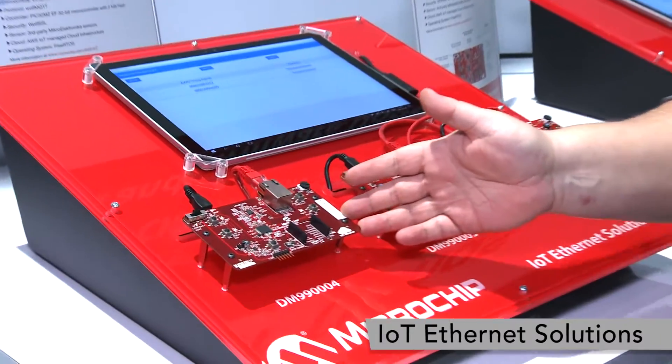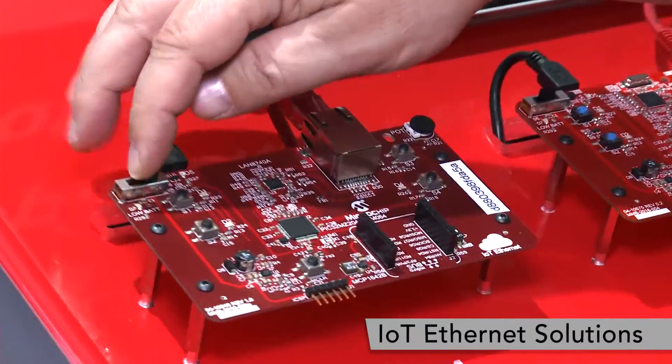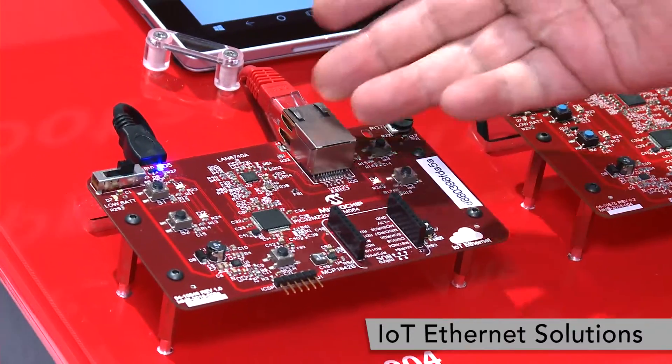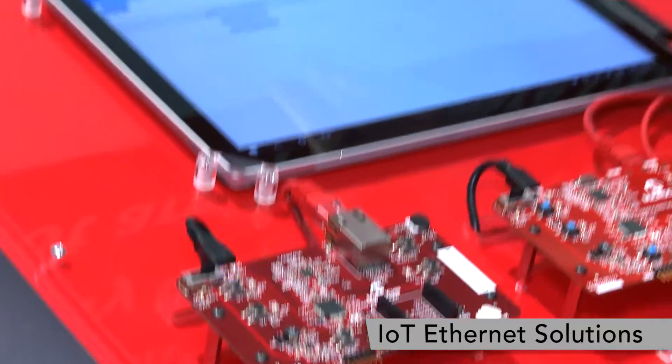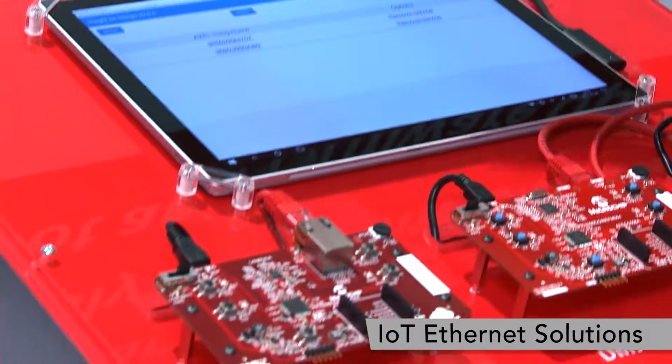This board has straight out of the box our latest firmware that we just released on it. I'll turn the board on to let it set up and connect to the Ethernet connection. This app up here is already talking to these other two boards, and we're now going to add this board here to it.